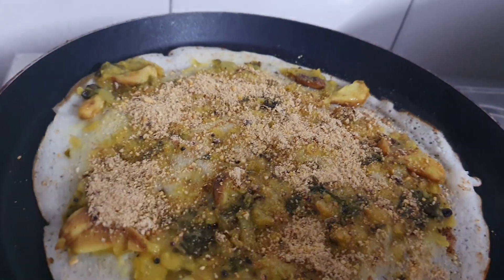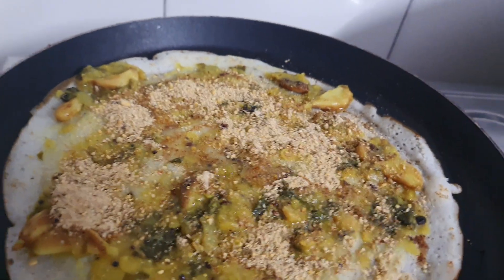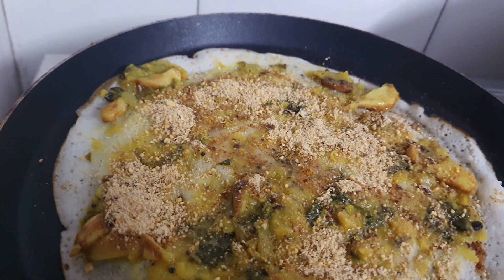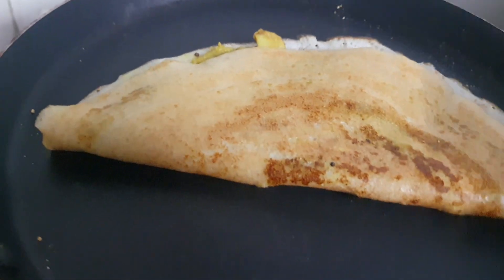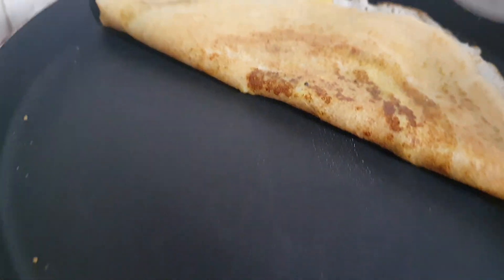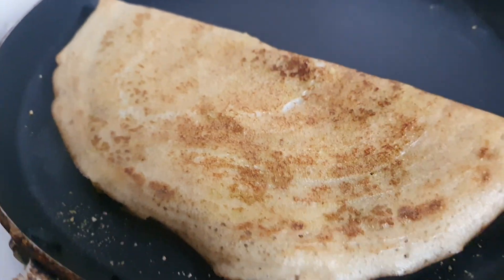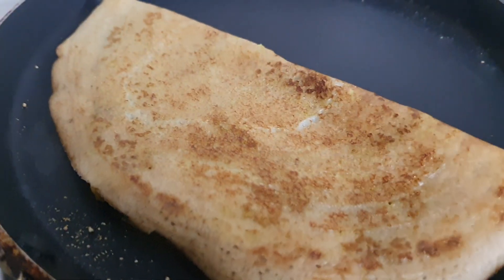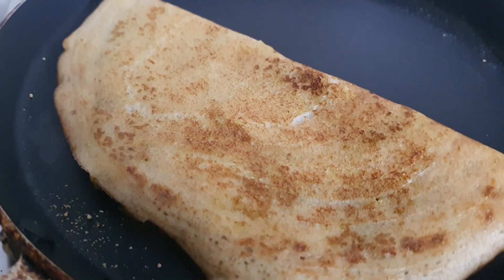Now I am going to apply some more oil on the top. We have to cook for a few seconds, then fold the dosa like this and cook the sides for a few more seconds. See how nicely it cooks!